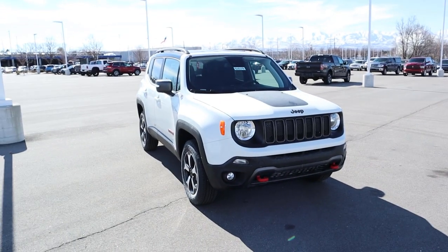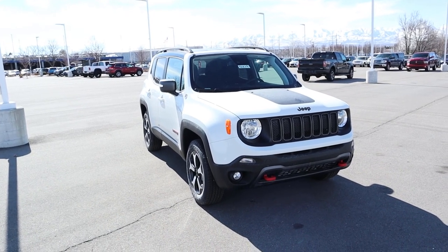That's going to sum things up for our video on the 2021 Jeep Renegade with the Trailhawk package. A huge shout out and thank you to Jeep Chrysler in Sandy for giving me time with this Renegade. Check out the inventory link below, and I'll see all of you in the next video.